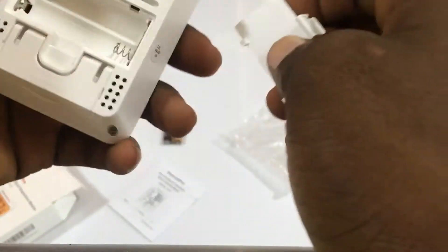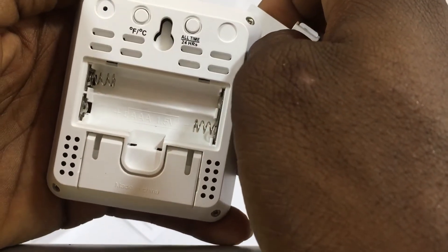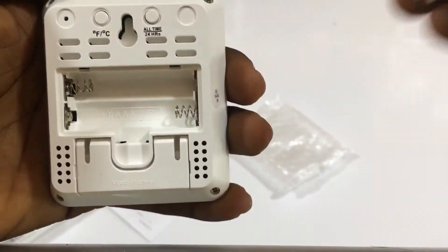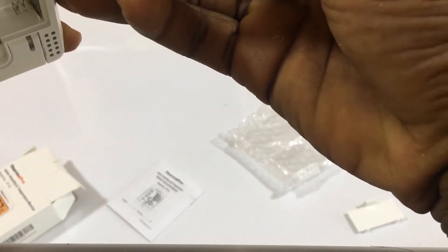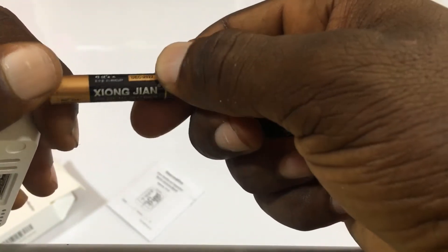Let's see what battery it uses — it uses a triple-A battery, 1.5 volt. So I have a triple-A battery here to put in.